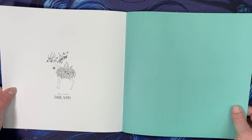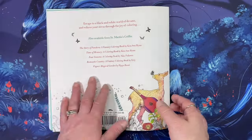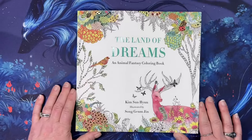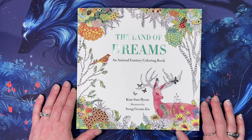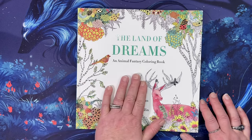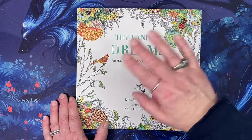Hopefully you saw something you like in this flip through. Thank you for watching this flip through of The Land of Dreams, an animal fantasy coloring book illustrated by Song Jum Jin. I hope you all have a great day, and I will see you in the next video. Bye!